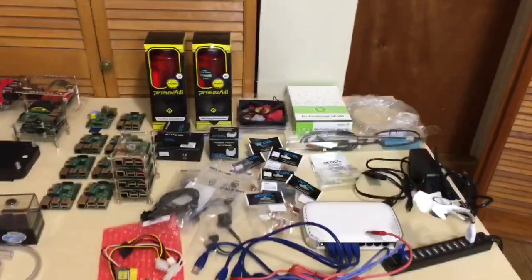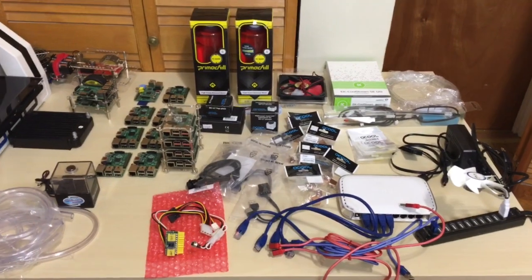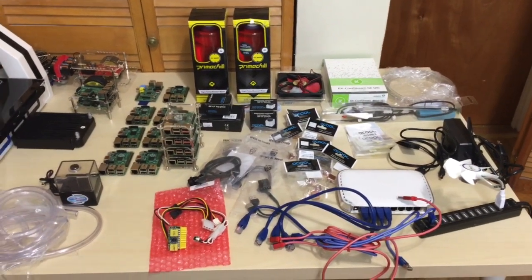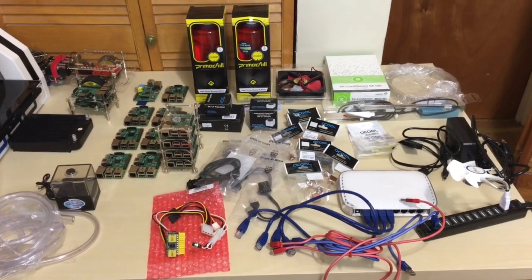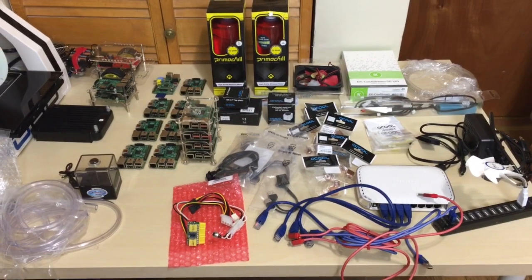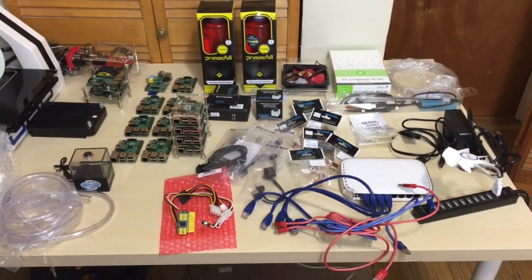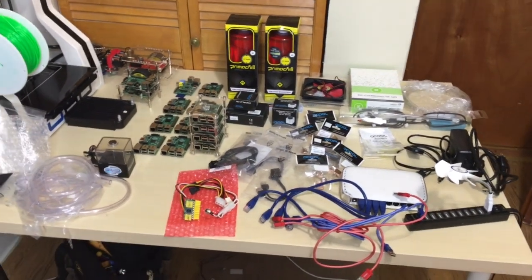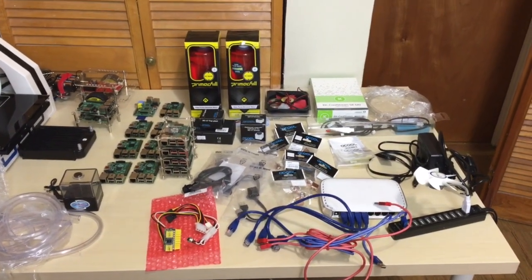So if you guys are into water cooling stuff, you will get it. Now this is going to be a rigid tube build — most of it's going to be rigid tube, though it will have some soft tube as well. I'm just waiting on some of the fittings and tubes to come in; once I do get all the stuff in, I will start actually building this thing. This is video one where I show you guys most of the parts, because all the parts haven't come in yet, but it's about 95% there.